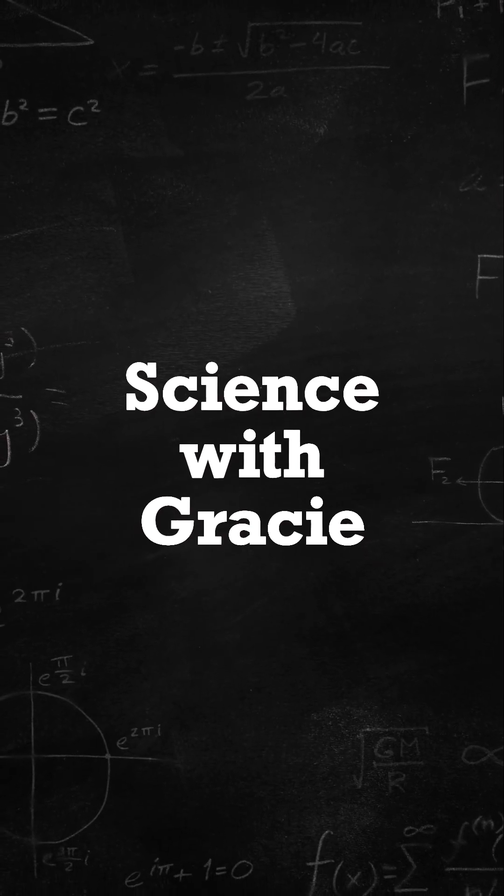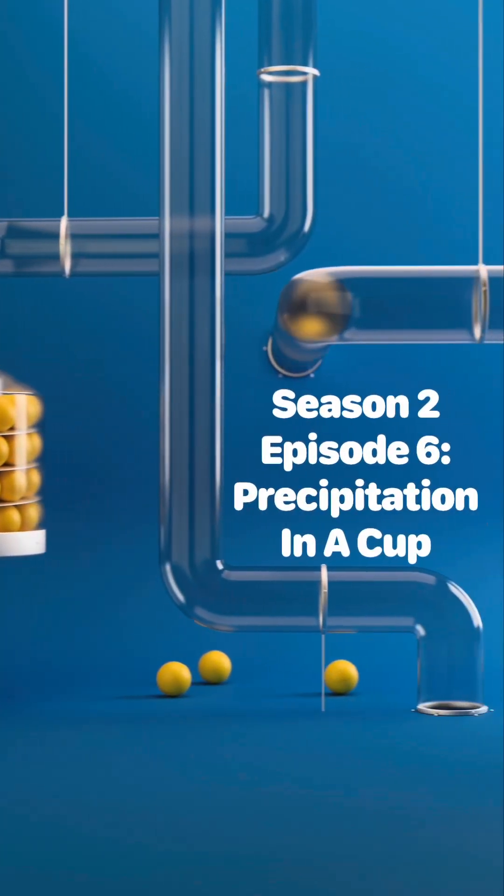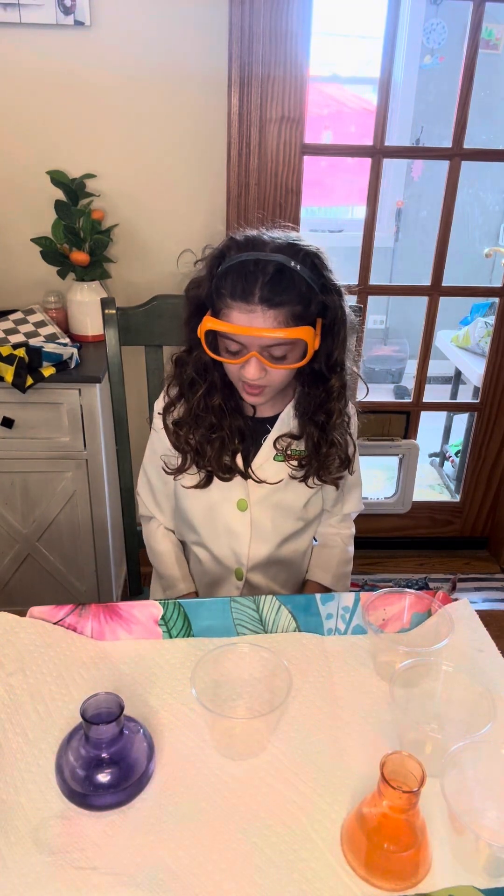Science with Grizzly! Hi! Welcome to Sunny's with Grizzly!